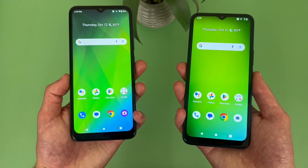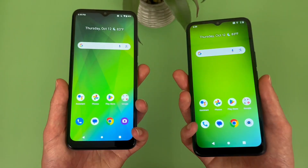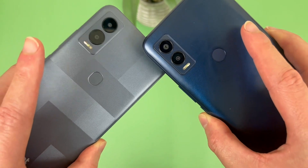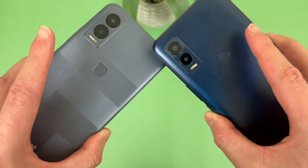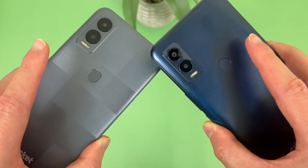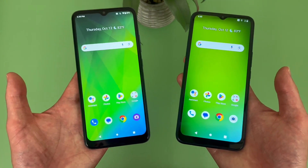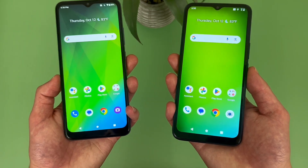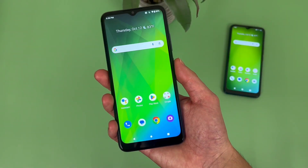For security features, both phones have face unlock and they both have fingerprint scanners on the back. Pretty much the exact same design. It's definitely nice to get both face unlock and a fingerprint scanner - while not being rare even in this price range, the flexibility is always a good thing. Let's give the fingerprint scanners a try, starting with the Cricket Magic 5G.